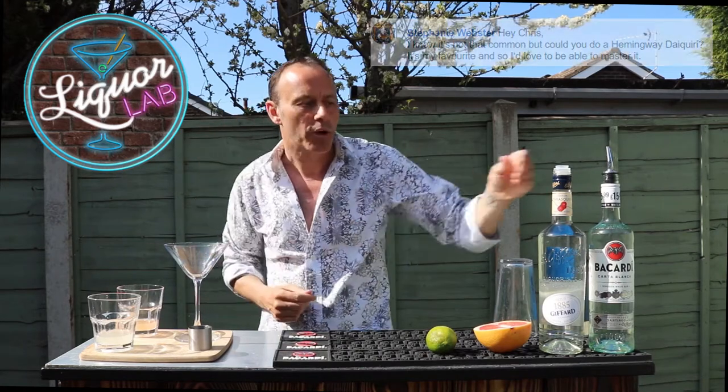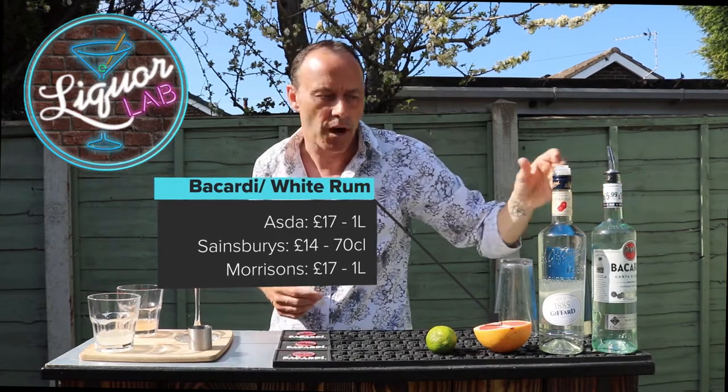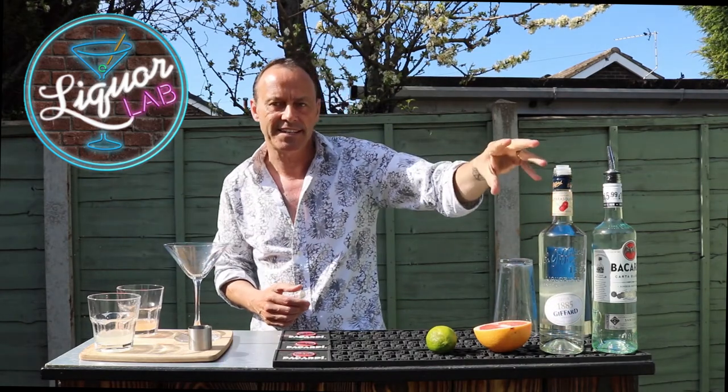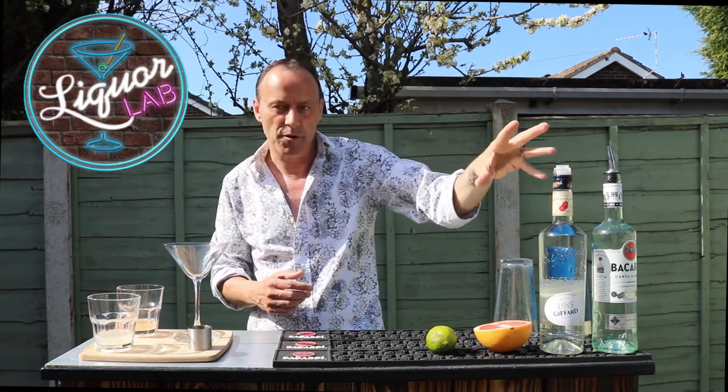So what do we need? We're going to need rum — I'm going to use white rum, I'm going to use Bacardi, it's very easy to get at the supermarket. The next thing I'm going to need is Maraschino Liqueur. I ordered this two days ago off Amazon for $15.99. If you like this cocktail there's enough there to make about 50 of them, so great purchase.